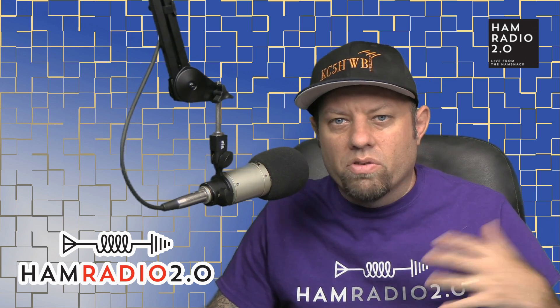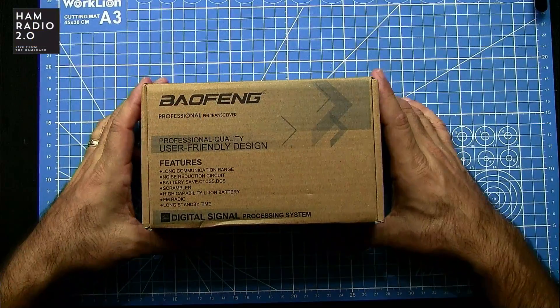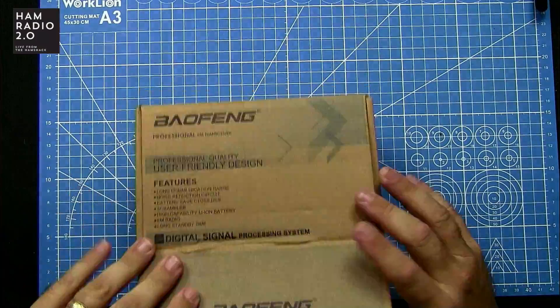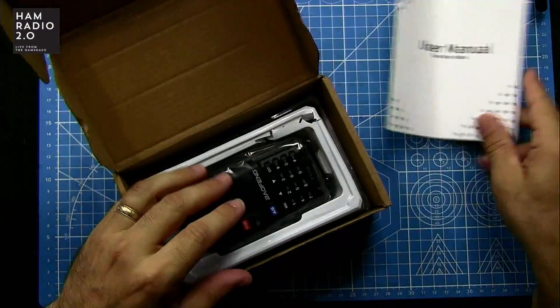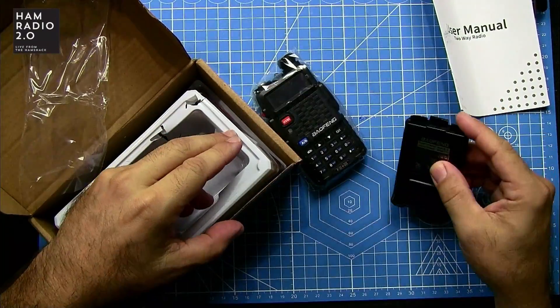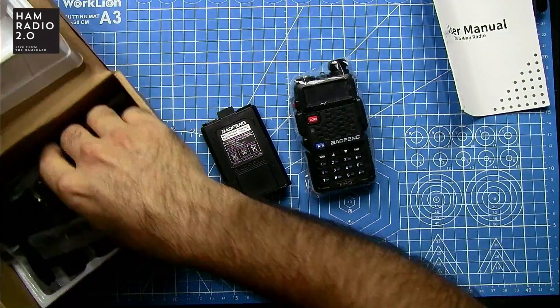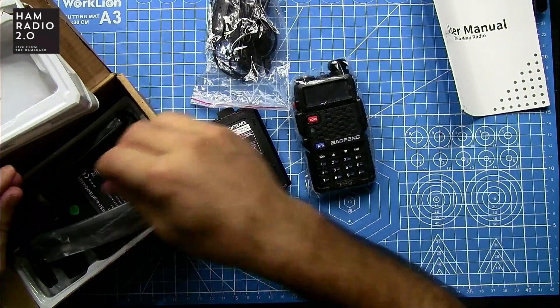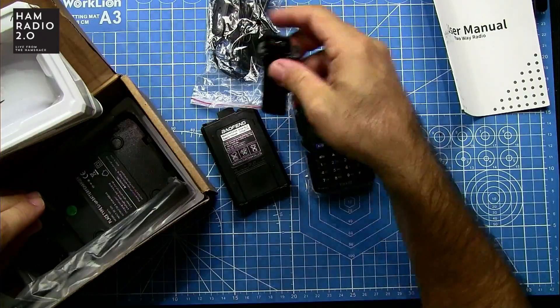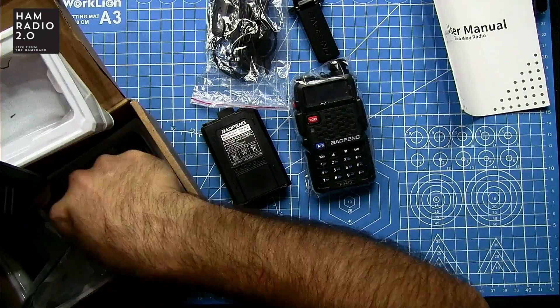I can hit a lot of repeaters from a lot of different places because the noise floor is so low. Let's take a look at the overhead cam here. This is obviously the box, and it looks like any other Baofeng radio box. There's a 1,800 milliamp-hour battery, an earpiece — a lot of these Baofeng radios come with an earpiece — a belt clip, and a pretty standard charger for this type of radio.